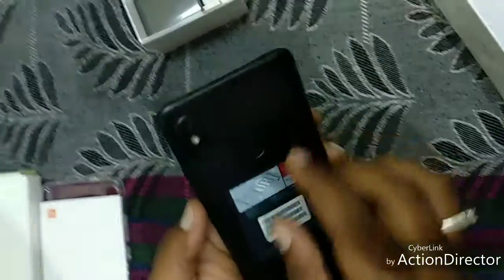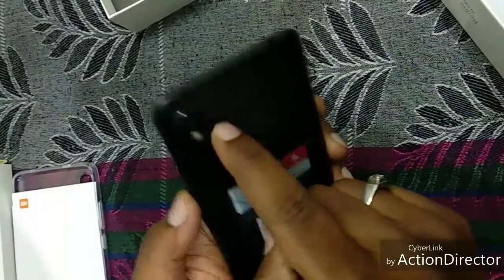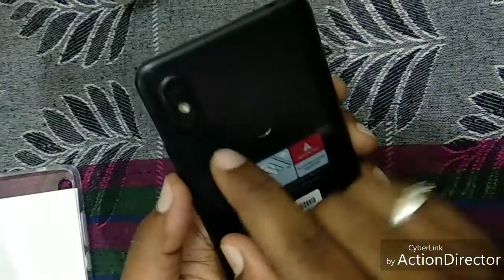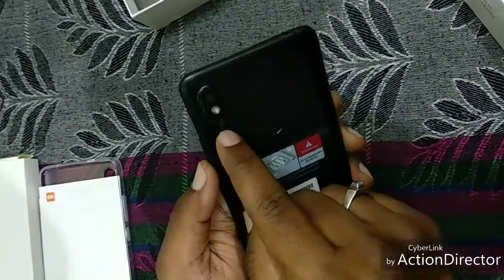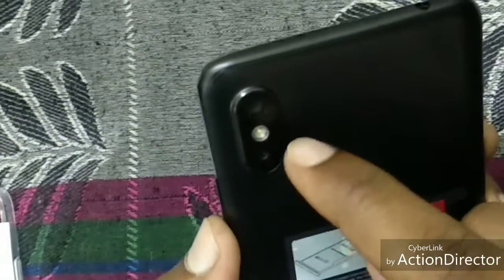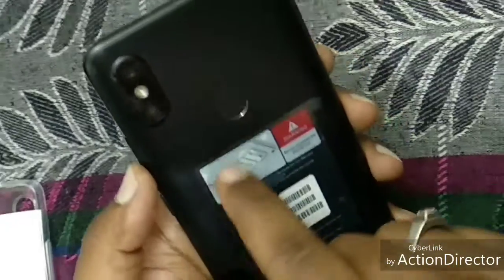And here at the back side, the primary rear cam is of 12 megapixel. With the help of this cam, we can take 30 frames per second. And this 5 megapixel cam helps in capturing the bokeh effect. And in between these cams there is a LED flash. At the bottom of the camera section, there is a fingerprint sensor which works very instantly.